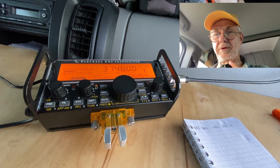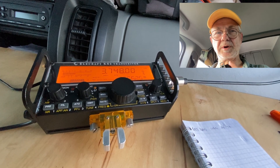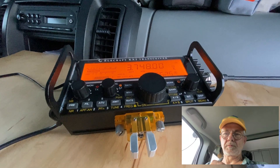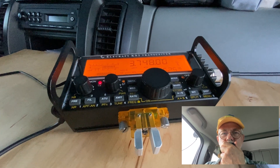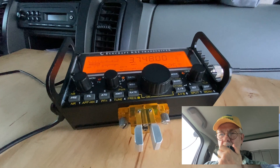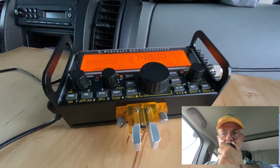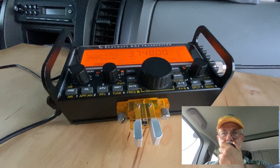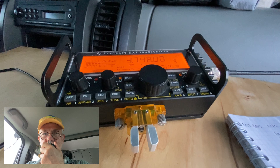The net control didn't hear me on the first attempt because other stations were calling them too. The net control gave me 5.9 on my second attempt. He is in the capital city, more than 320 kilometers away from my location on the seaside, and he was running 100 watts and a very good dipole antenna.